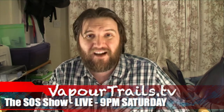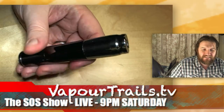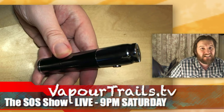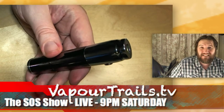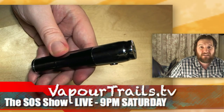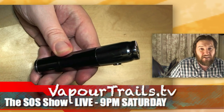On Saturday at 9pm live on VaporTrails.tv, I'll be looking at this — the UDTL, yes, this mod right here. It takes an 18350 and an 18650, but not at the same time — that would be silly. Guess how much it is: it's $9.99. But the question is, does it work? To find out the answer, you're going to have to watch me live on VaporTrails.tv, 9pm Saturday.